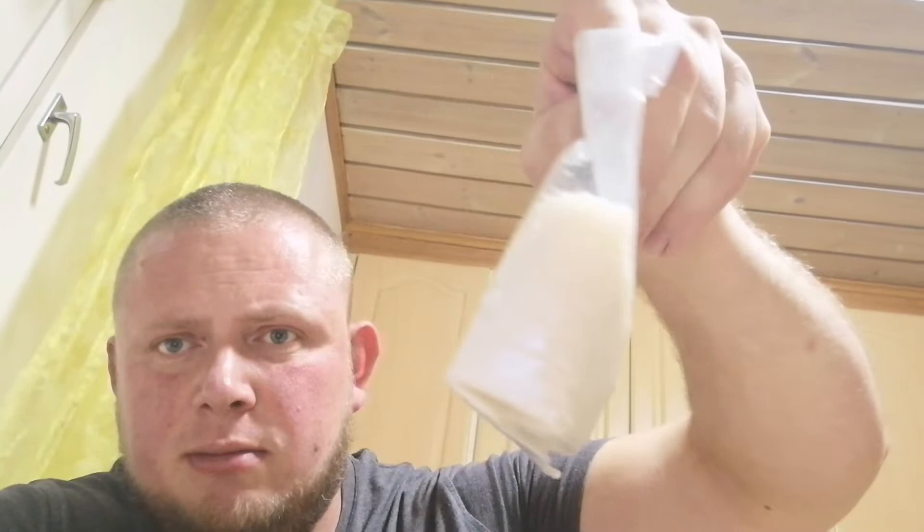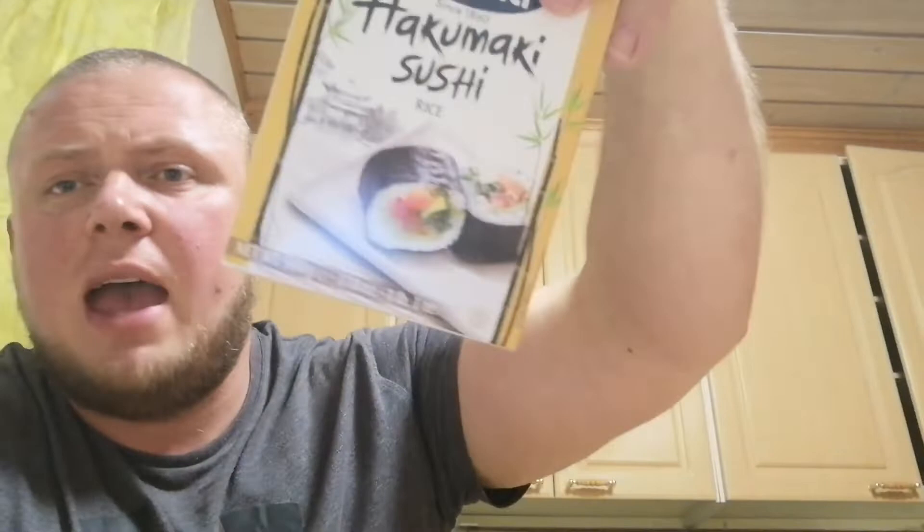Hello everybody and welcome to my channel. Today I'm going to make some sushi — I've never made this before, so this is going to be my first try. This is sushi rice, some kind of special rice. I don't know what's so special about it, but there is something special.